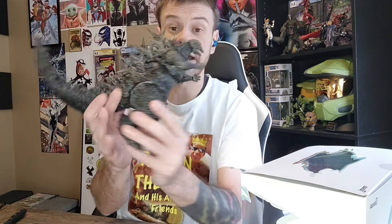He does come with an extra head. The one thing I didn't know is his mouth doesn't move — so that was one thing I was kind of disappointed in. But he does have a lot of articulation, and as for size and scale I think he looks absolutely dope. I'm very pleased with him.